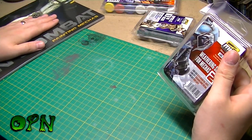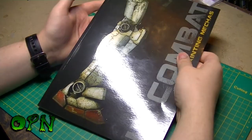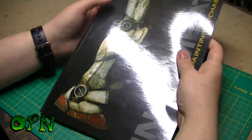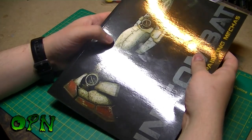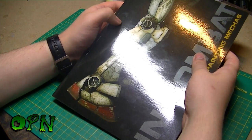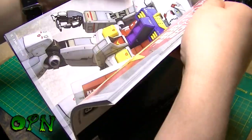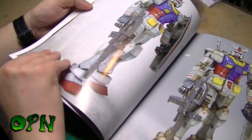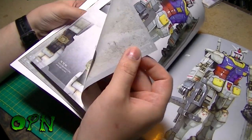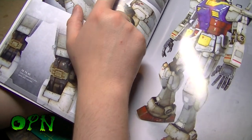Now let's take a look at the book. The first thing that struck me as soon as I got the book was the absolutely stunning photography — even on the front page there's an RX-78 all weathered up looking pretty distressed, and it's fantastic. As you take a look inside the book, you can see that there are many steps followed through.